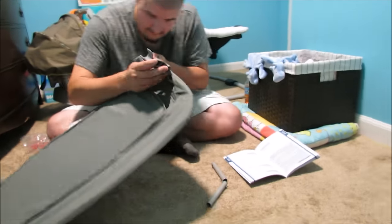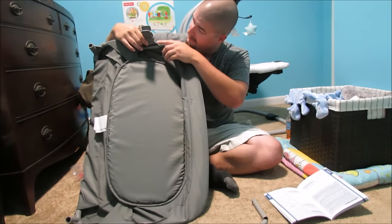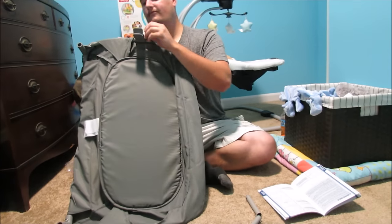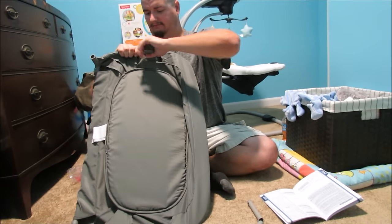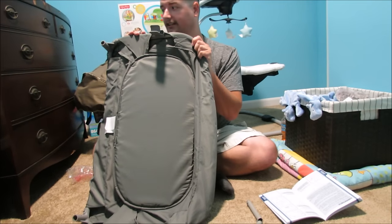Uh-oh. No kay — is that what she said? Like, not okay? Yeah, no kay. What do we need? Superhuman finger strength? We will need a pen to get this out now.